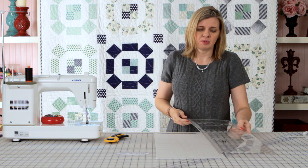I know binding can seem intimidating, but I hope I've empowered you to try this at home. Please comment below and let me know how your binding turns out. Thanks for watching.